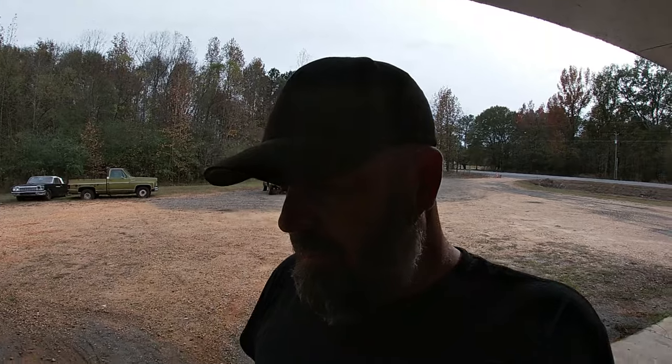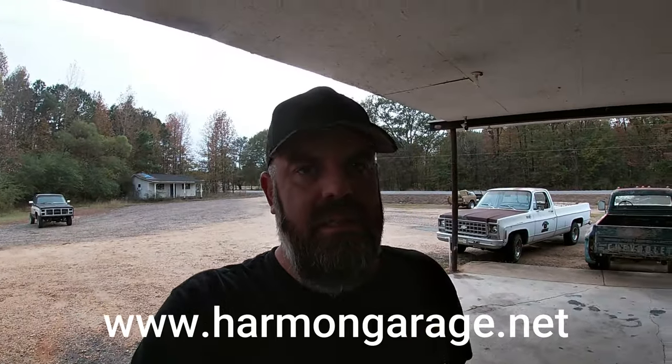I got quite a bit of feedback from people wanting me to do a walk-around video on the old blue and white Chevy, so I figured let's try something different, something new. I'm going to try to blow you guys up with a whole bunch of information that hopefully will blow you away and you'll find it kind of interesting or exciting. But before we get into that, if you haven't been to harmongarage.net and checked out the merch yet, I'd really appreciate it if you guys would go over there and do it.